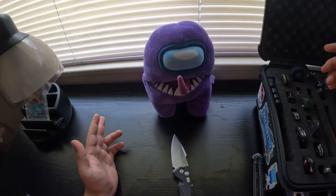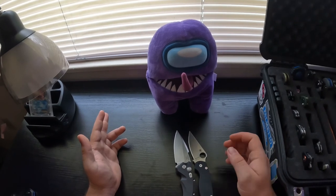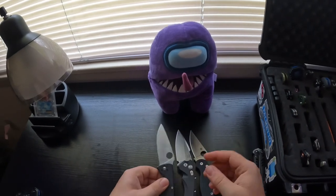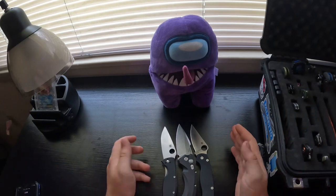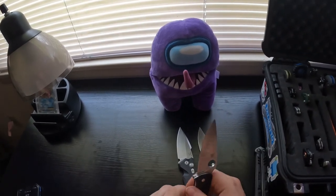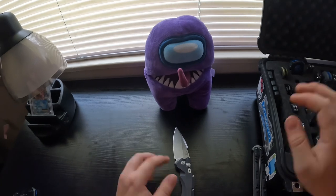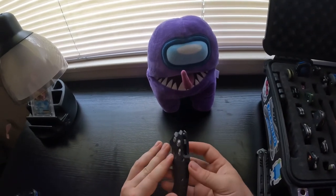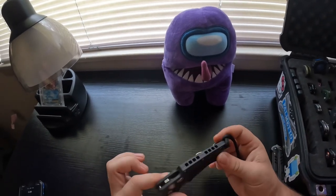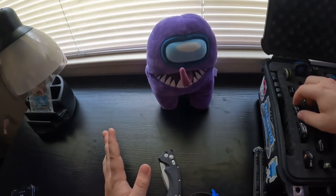It's a pretty big knife. Compared to something common like the Paramilitary 2, it's a little bigger. The Spyderco Tenacious is a little smaller than the Paramilitary 2, but they're both pretty big for pocket knives. This thing is pretty meaty and wide. The handle is made out of 7075 aluminum, so it's really good construction alongside that quality blade steel.